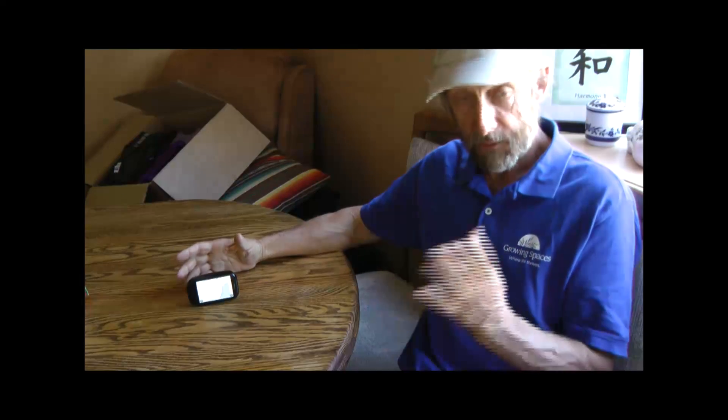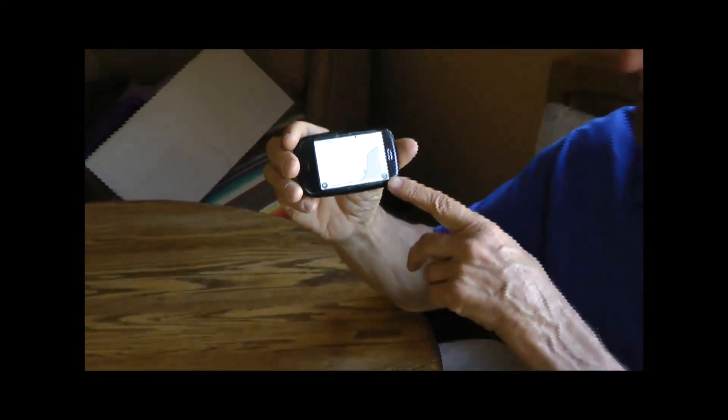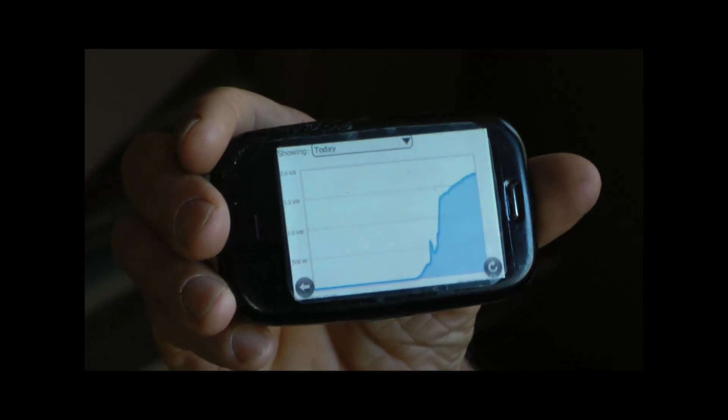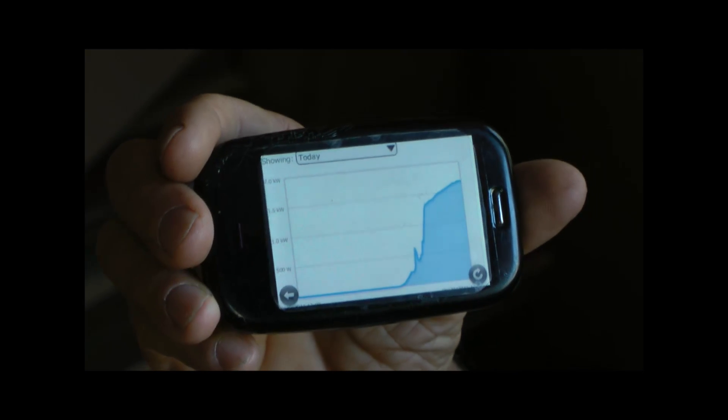The fun thing about the system I just installed is that it's monitored constantly online by the company Enphase. Here's a picture of today's power generation — you can see we're around noon so we're getting maximum power. I can access this monitoring from anywhere in the world, which is a lot of fun.